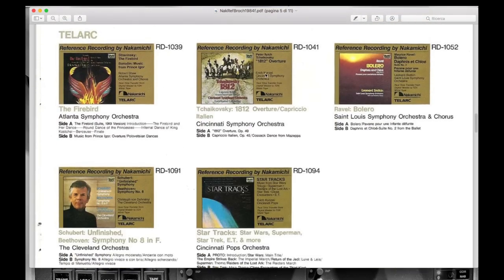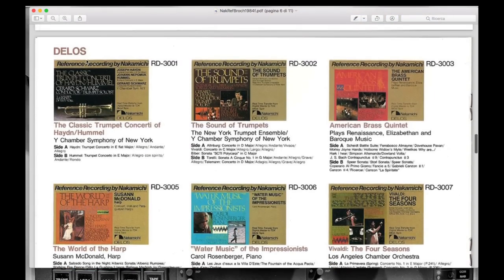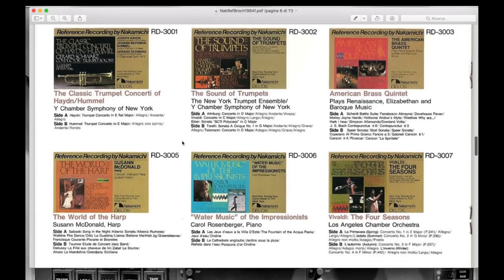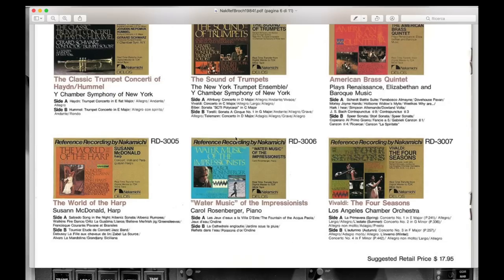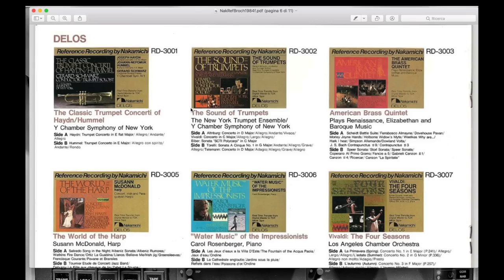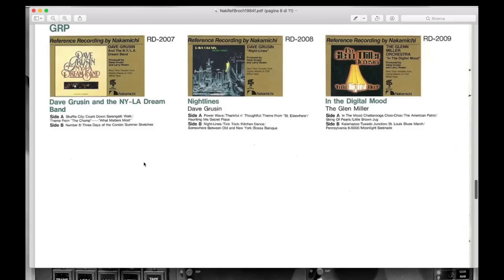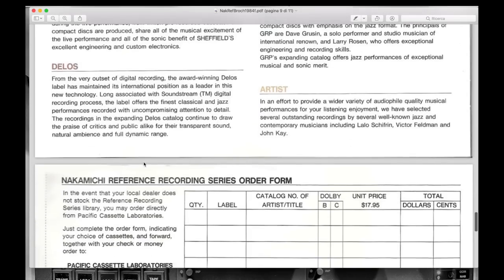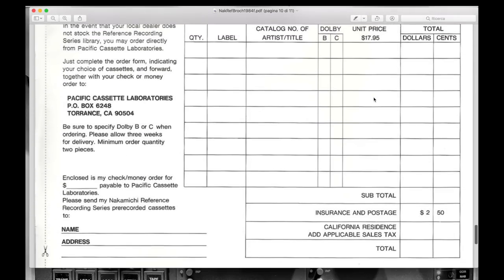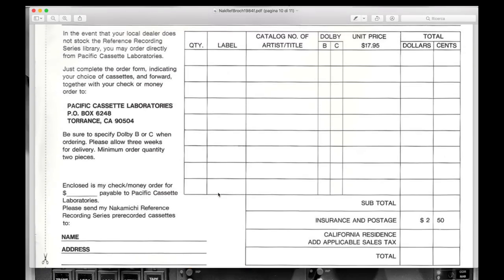Telarc — we saw a cassette by Telarc before; these are a few recordings they suggest transposed into the Nakamichi Reference Recording Series. Delos is also another great label, mainly classical music — if you're interested in that typology, go for it. Try to find the original recordings without passing through the reference, although obviously the reference recordings are going to be the top. Also, in almost all cases they're using metal tape cassettes, so obviously the sound is going to be incredible.